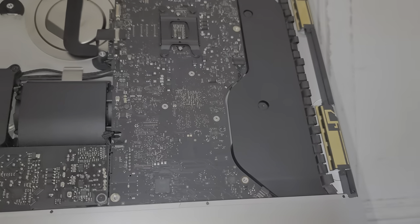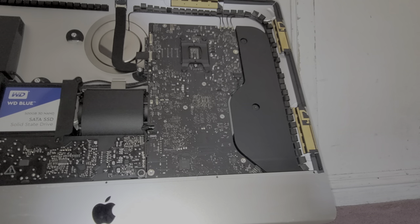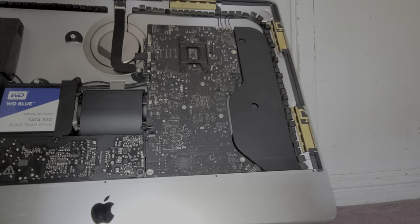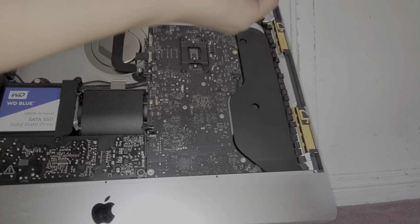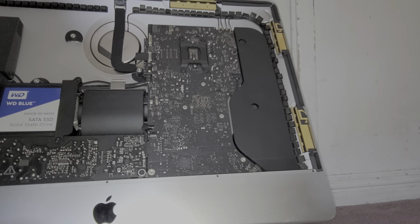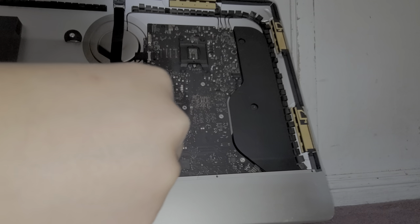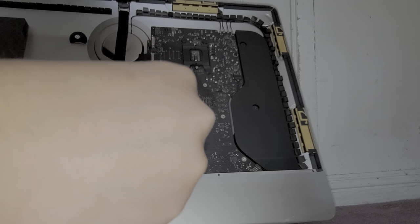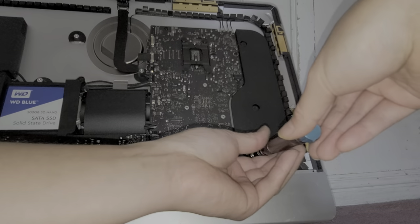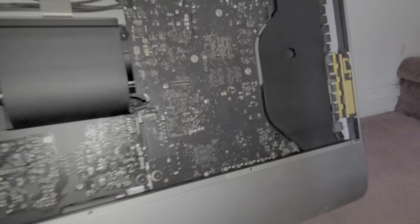I'm going to put that back and put back all the motherboard screws now. I don't know why Apple makes it as difficult as possible - they really don't want people working on this stuff. Make sure that you plug back in that cable down there if you took that out.